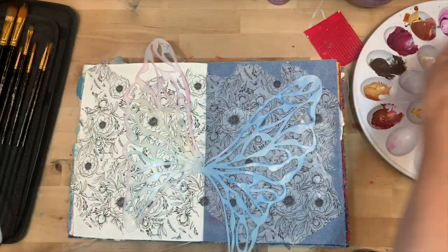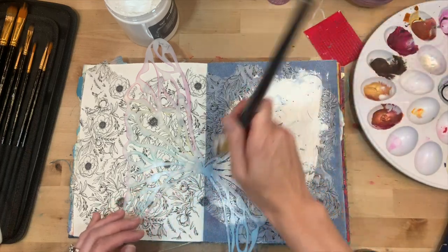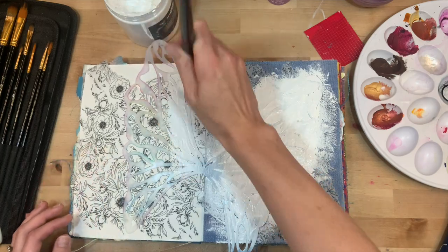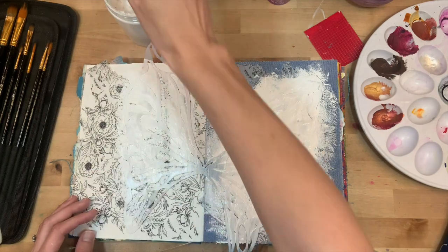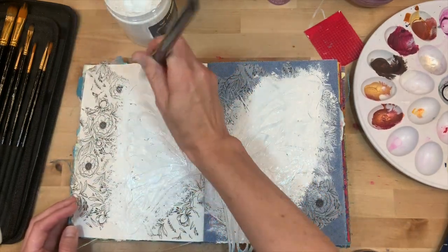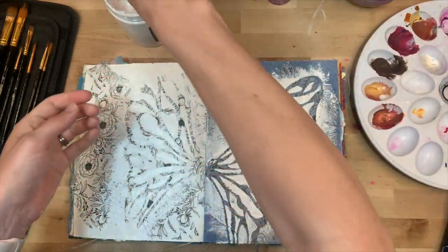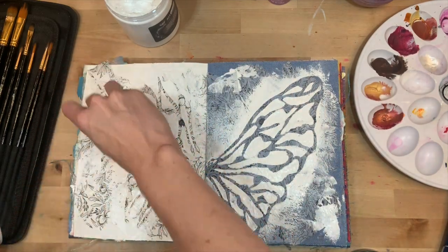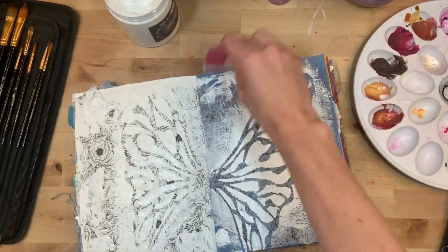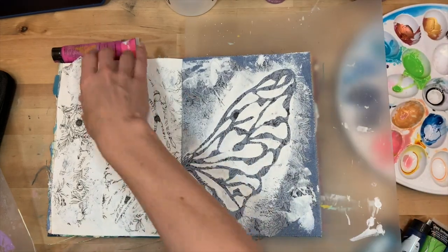Instead of texture paste, of which I was running short, I pulled out white gesso. This one is Art Basics, which is the brand I really like, and I'm being really thick with the white gesso — using it kind of like my texture paste. It is going to leave a pretty good texture. I'm heavy-handed going over this stencil. I do let it dry between stages — I took out all the drying moments in this video just because it would be forever long. I have my butterfly on now and I'm just coming in really messy with the gesso; I want it to have lines and texture, not be even.